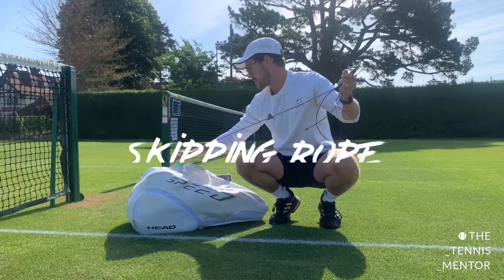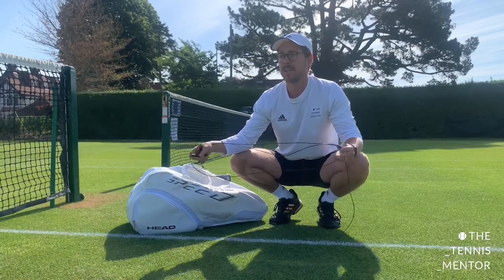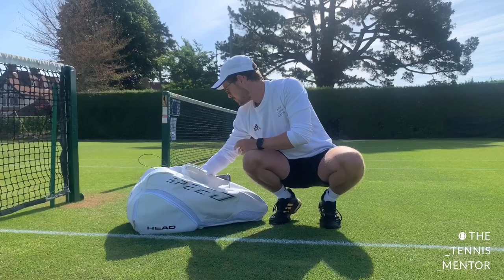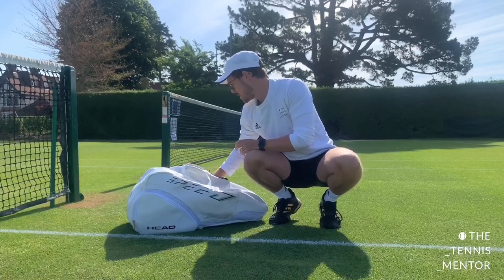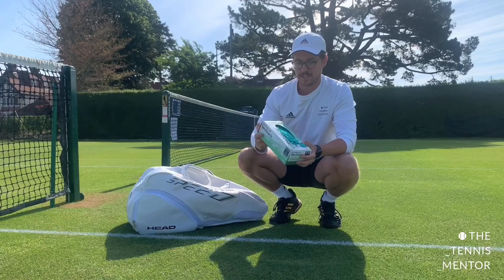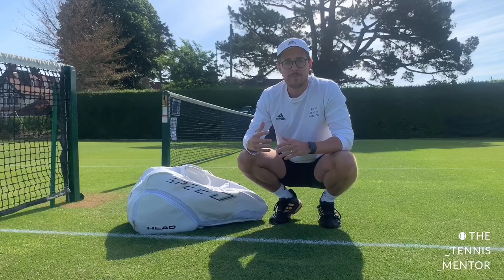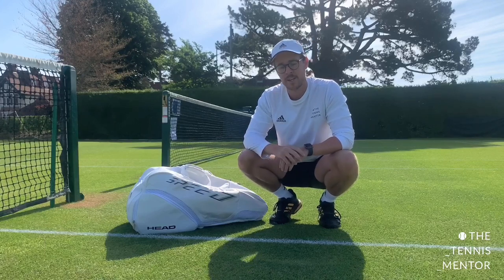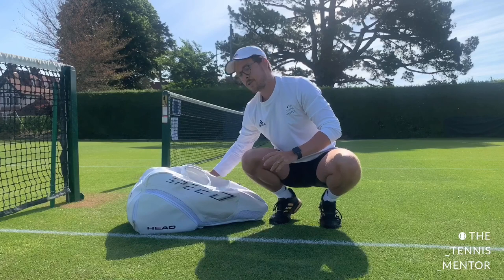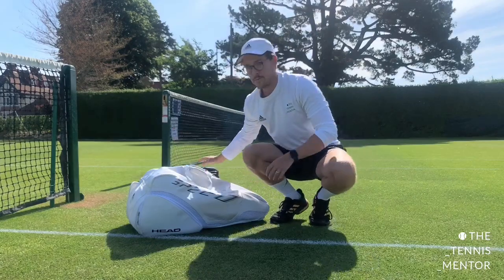My final piece of warm-up equipment is my skipping rope — great for any sportsperson. It's a good coordination tool, good for your fitness, and a really good way to warm up. I also have a pack of disposable gloves, which is more relevant in these times as a tennis coach. If players wish to practise their serve and haven't been touching the balls in the session, they can put on a glove to ensure no transmission of COVID. As a player you probably won't need them, but as a coach it's a useful tool.